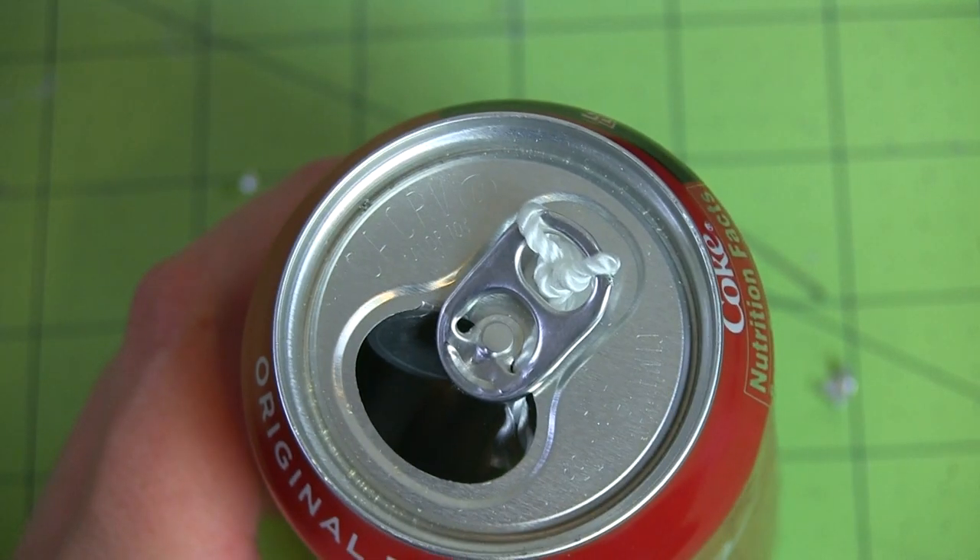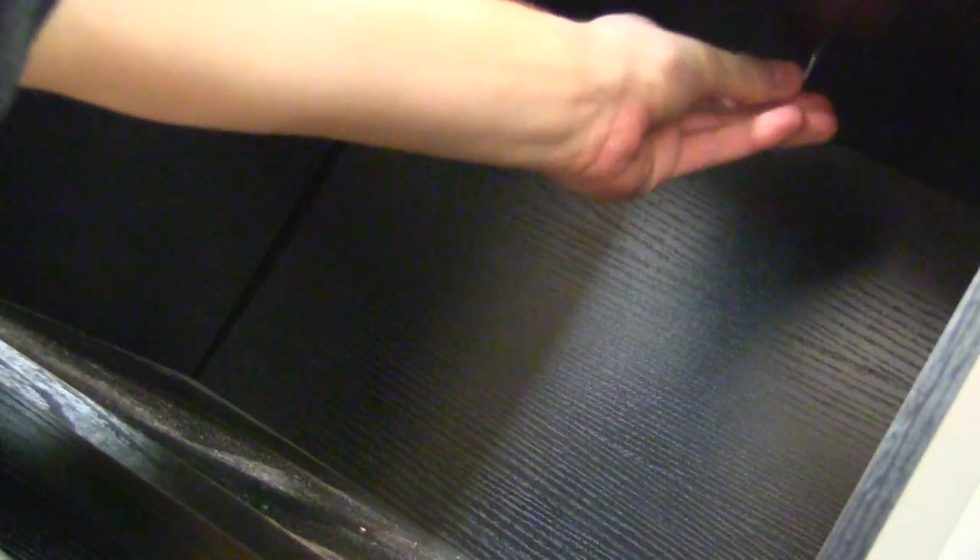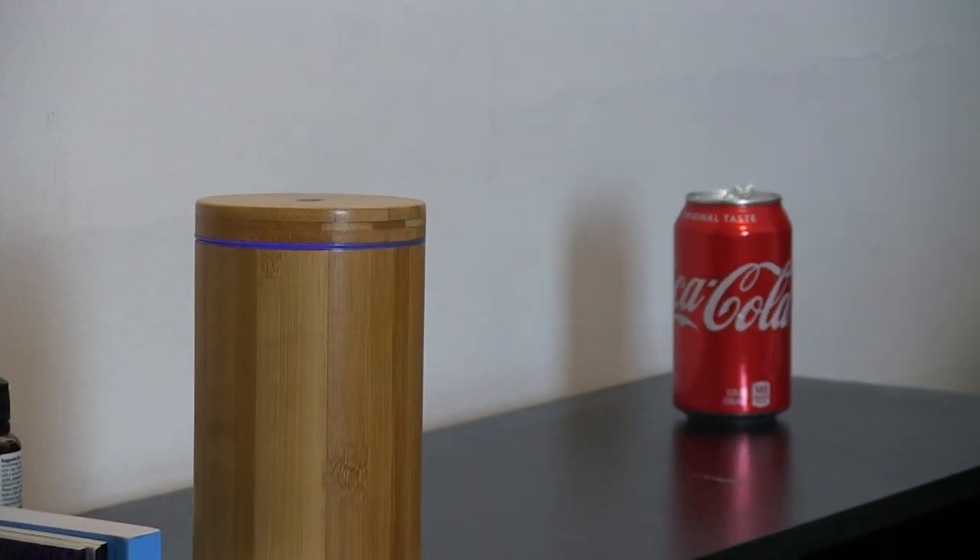When the line was threaded all the way through, I tied one end to the pop top. Then I drilled a hole in one of my shelves — it's Ikea garbage that I found in the alley. Never buy furniture, guys. And threaded the other end of the line through it. Then I pulled the line taut. Accidental telekinesis tutorial.